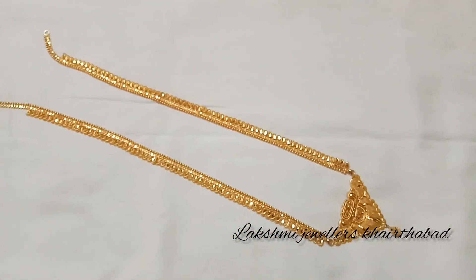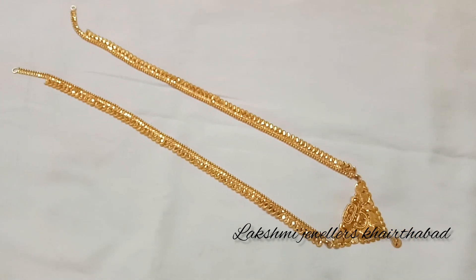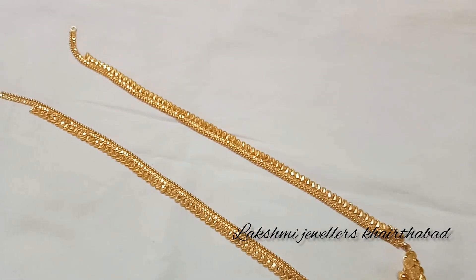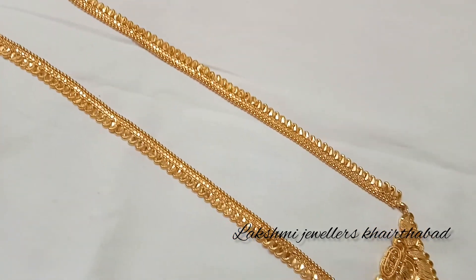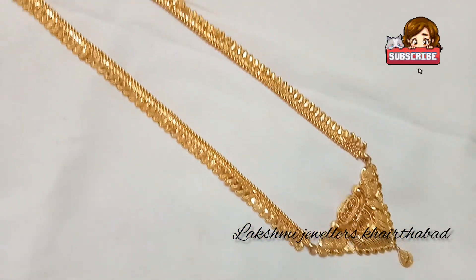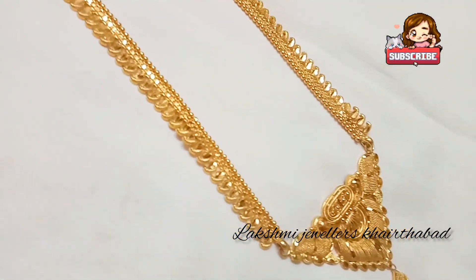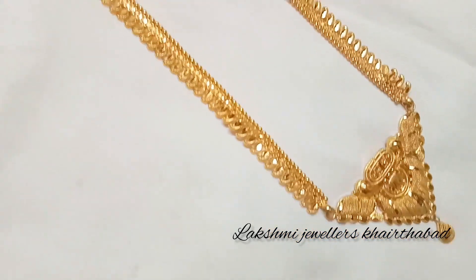Please check out the address and Google Maps location in the description box. That's all for today — if you want to like and share this video, don't forget to subscribe to my channel. Take care and bye.